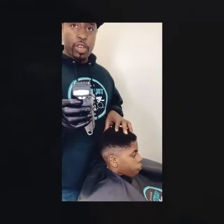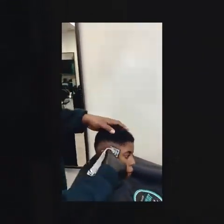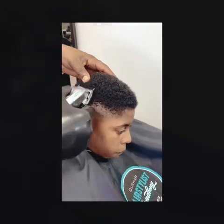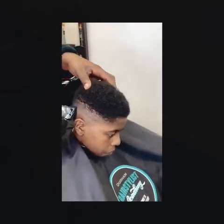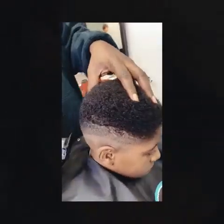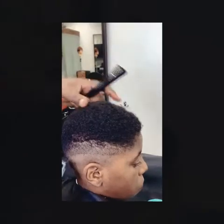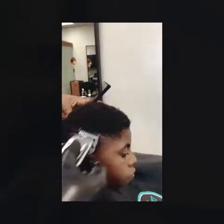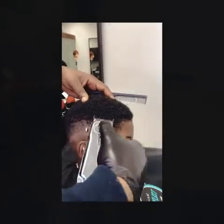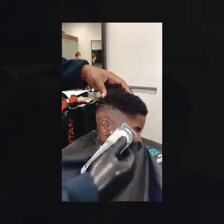Next step is with the number one guard, lever closed, going up another half inch. It's good to comb as you cut so you can see what's happening, especially if you're working with very textured hair. Sometimes waves or curls can throw you off, so you have to really trust in the system.